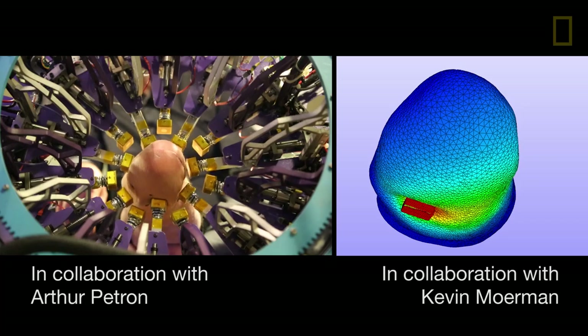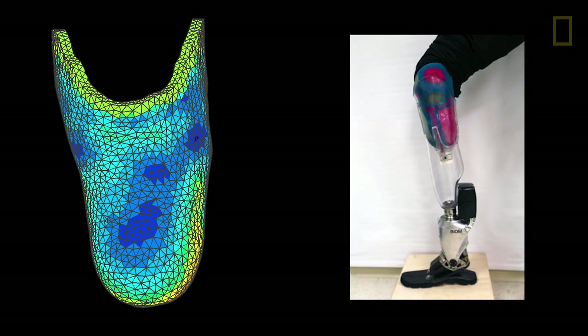We can test all of this and say: we don't need to make a single material socket anymore. We can take your body with all those markers, use the validated predictive model we created, and generate an element map across your body — creating a socket where each color represents a different material — and test this hypothesis.